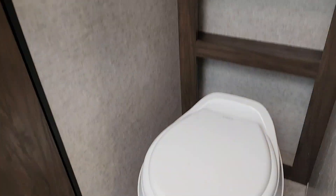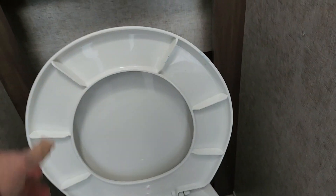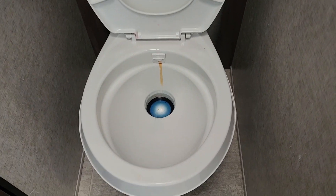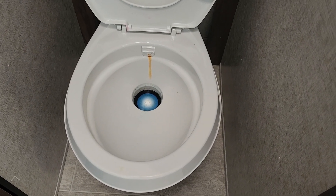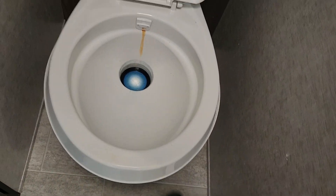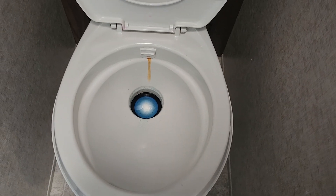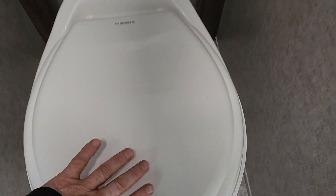Sink and shower work like any other sink and shower. The toilet is a typical RV toilet — this is the flush pedal right here. You need to put a gallon of water and chemical in before you use it. Always add chemical first, then step on the pedal and hold it long enough to put about a gallon of water in. You can't run it dry — if you do, it'll get clogged and will smell really bad, so never run it without water and chemical.